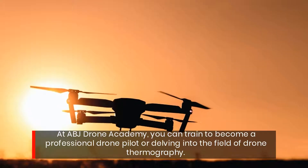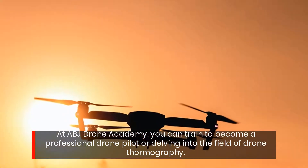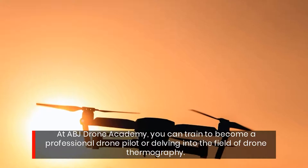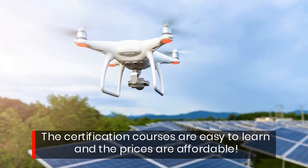At ABJ Drone Academy, you can train to become a professional drone pilot or delve into the field of Drone Thermography. The certification courses are easy to learn and the prices are affordable.